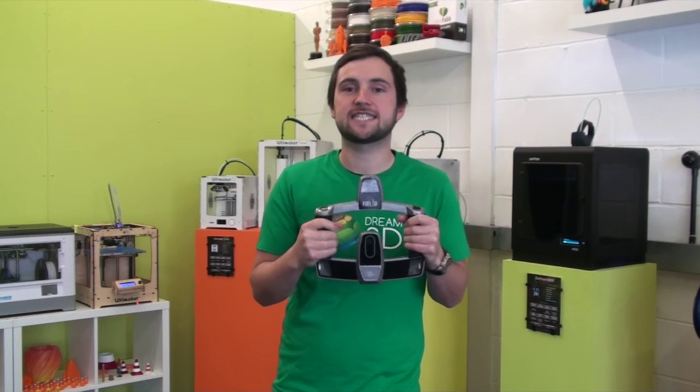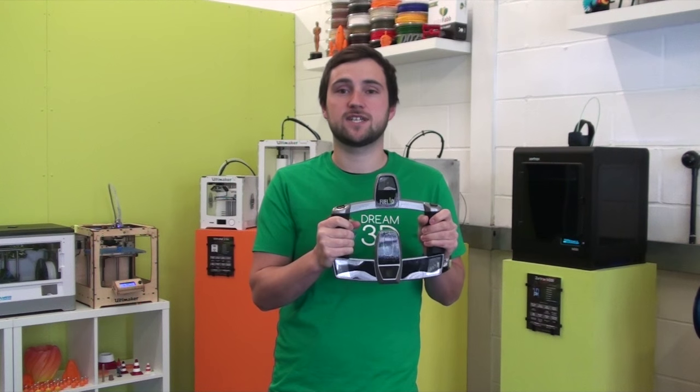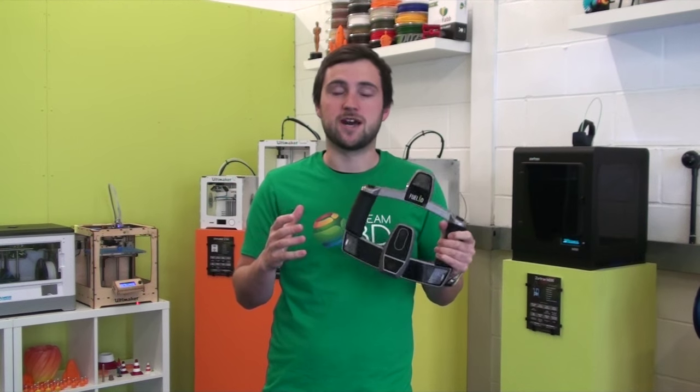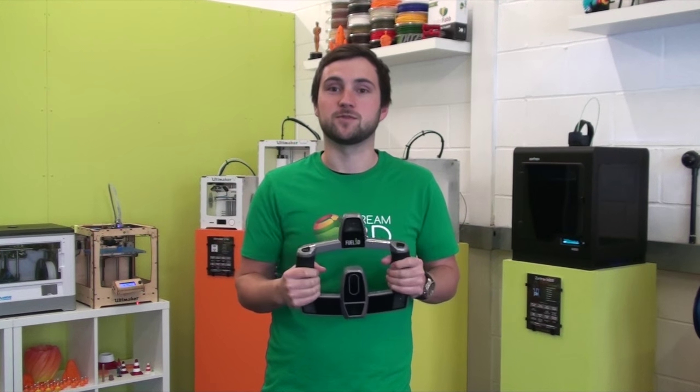So as you can see, the Fuel3D Scanify is a single shot 3D scanner. We've got these scans of Doug but we're wondering what we should do with them. If you let us know what you think we should do, we'll give it a go. We're thinking we could attach this face to a mug, a phone case, even a dog bowl, and we'll print that out. So let us know what you think and we'll do it.